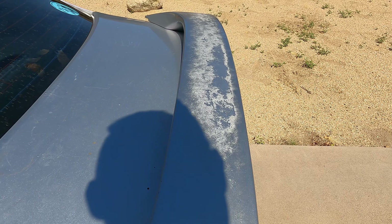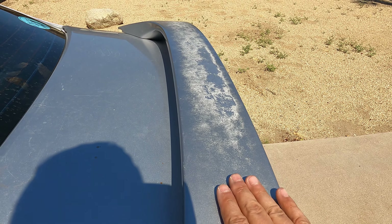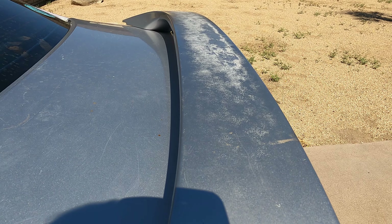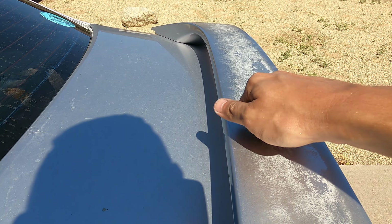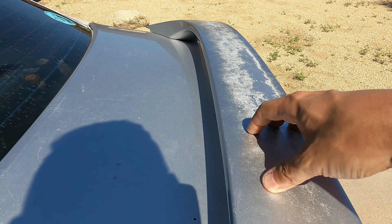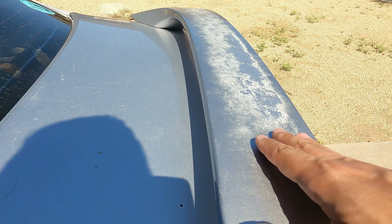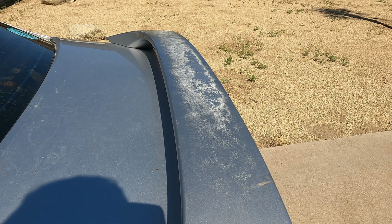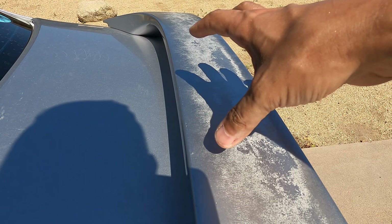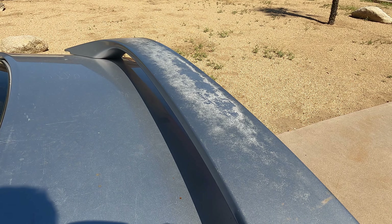Welcome back to another episode of JDM for All. This is going to be a super quick video — we're just going to do a really quick job on the spoiler. You can see it looks really bad. Plastic like this just starts to oxidize before any of the painted metal. We're going to sand this down, do a quick job, and clean up the spoiler. If you guys have problems with your spoiler, this might help you.